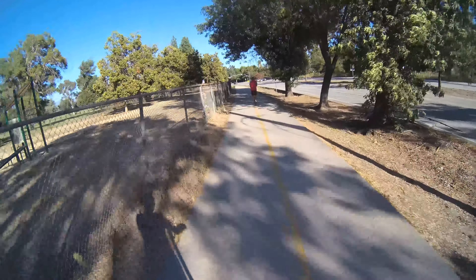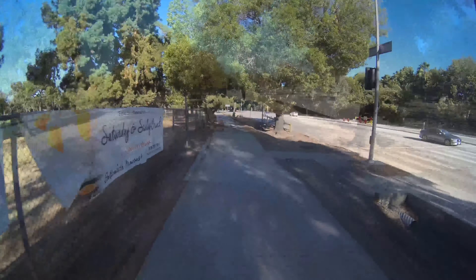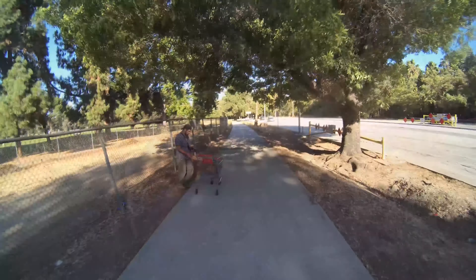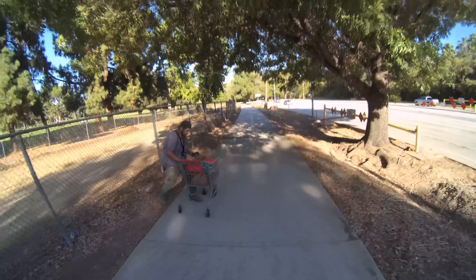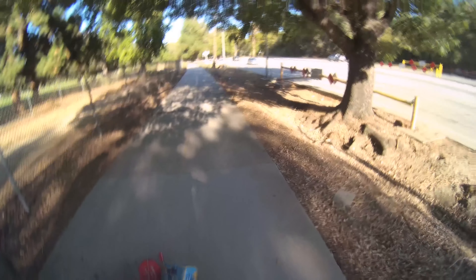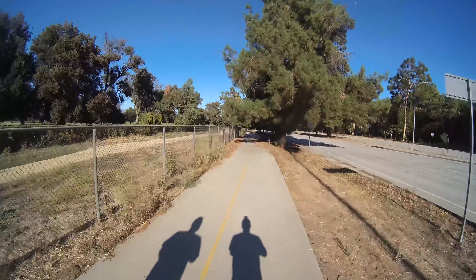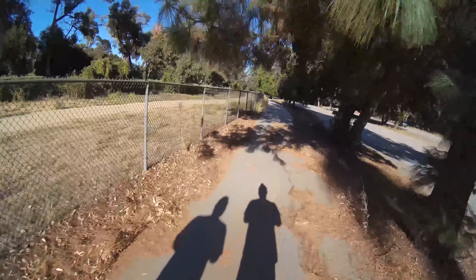Not only is speed and acceleration noticeably faster in sport mode, but then this hater literally dropped a shopping cart right in front of me — like he just wanted to see me get hurt. I was just riding an electric scooter that could have been rented for all he knew. Haters are gonna hate, but keep your eyes open — I'm starting to see why people end up in hospitals with scooters.